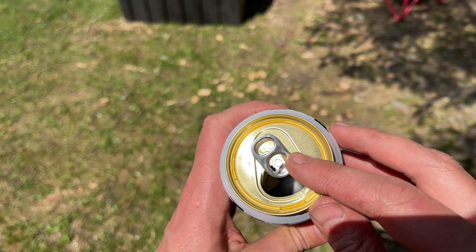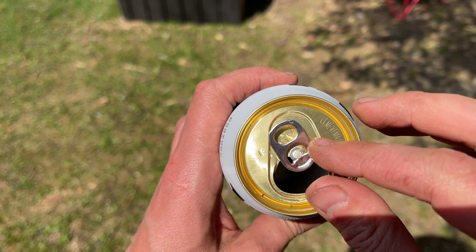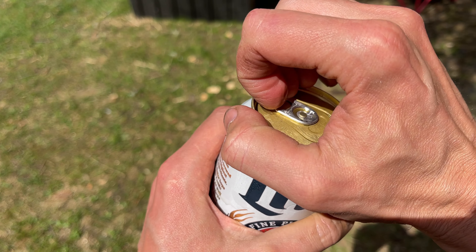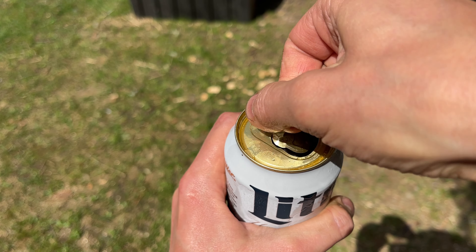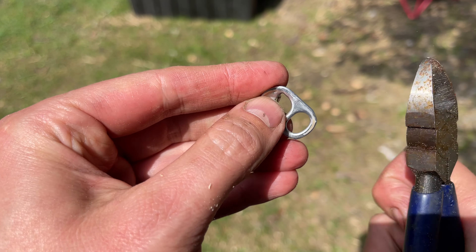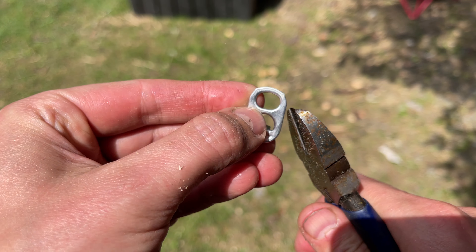The first thing we want to do is try to get this little circular tab off intact — that's where we'll tie the line. Actually that took the top right with it; we're going to have to try this again. There we go. I've got snips here and you could probably do this with a multi-tool, but it's a little bit easier if you've got the right tool for the job.